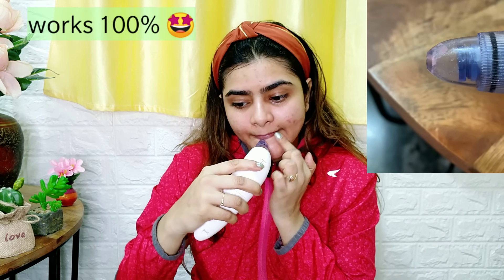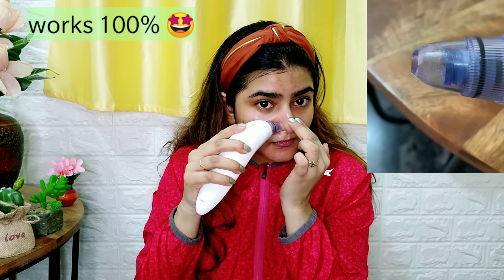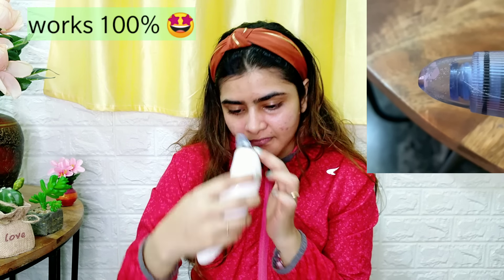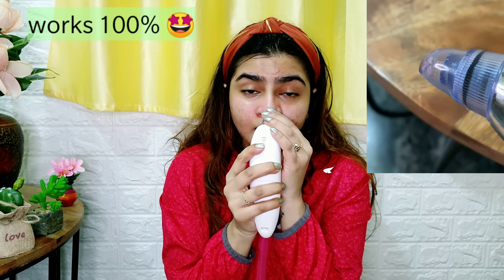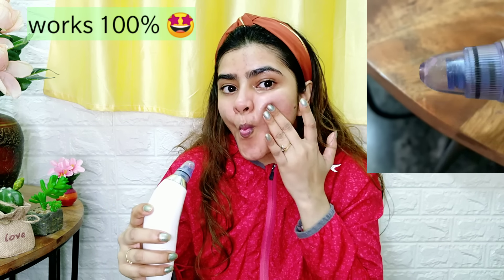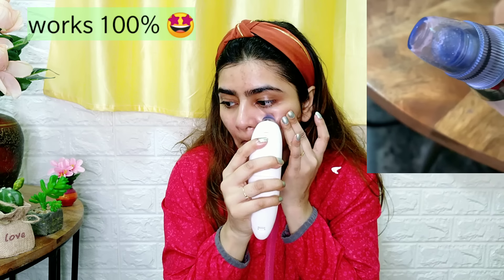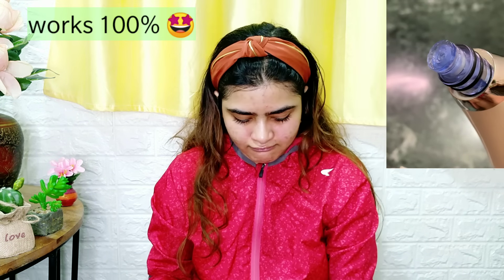If you see a bumpy area, it means there can be a little blackheads or sebum production, so I am keeping the device there a little longer. Like the nose area, cheek area, and also chin area — blackheads are coming out this way. This whole process is hardly 2 to 4 minutes, and in a good way you will get the blackheads out.